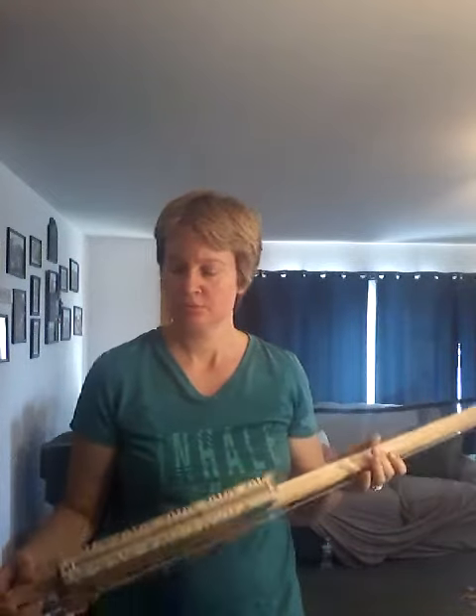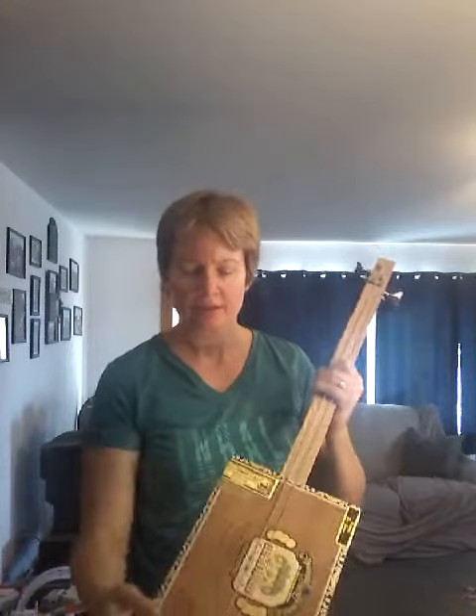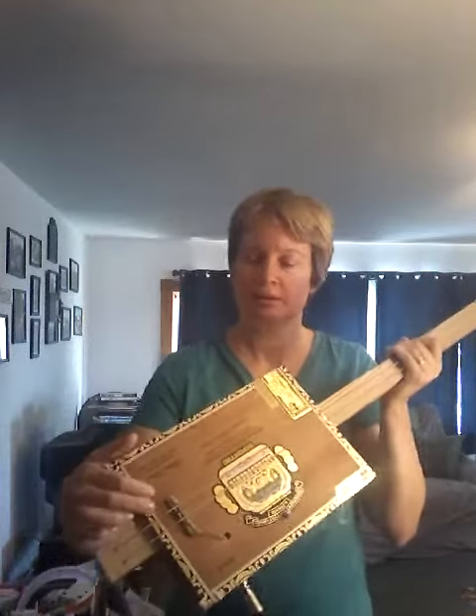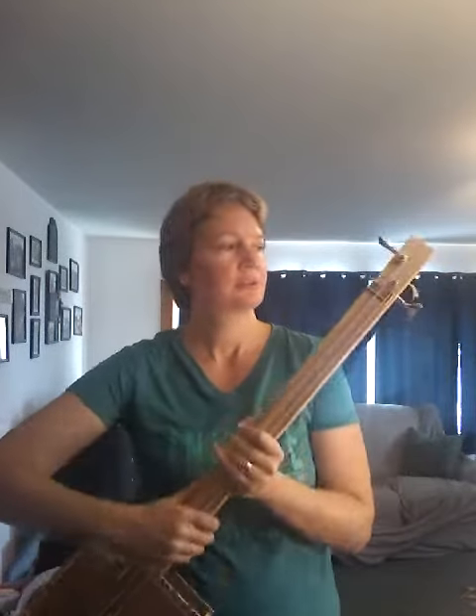There's no glue. I used a piezo pickup magnetic rod right down there. A clothespin for the saddle. It's got nice bass tuners and I'm using just the A and D strings off the bass.